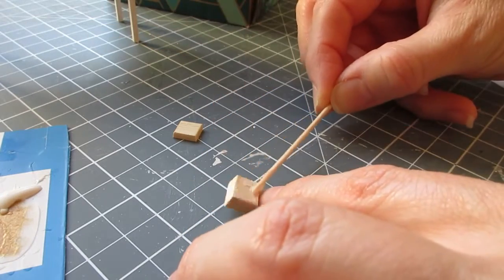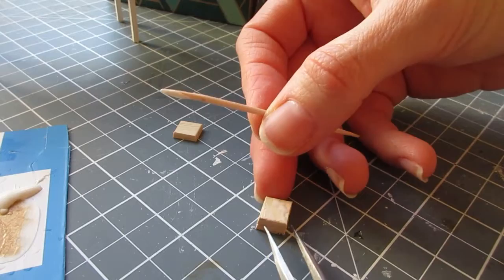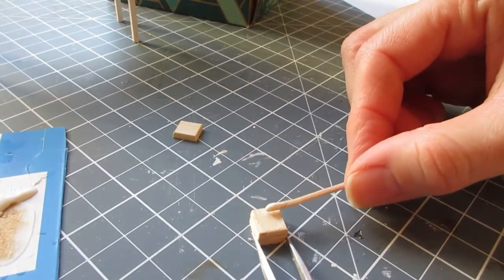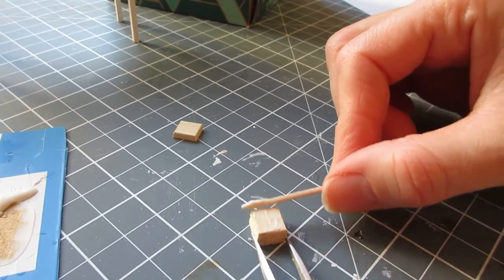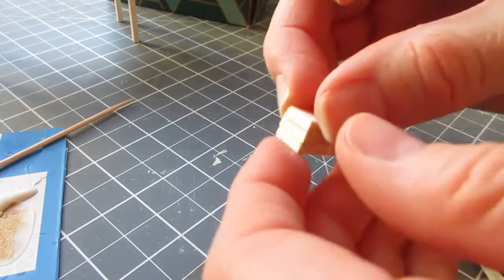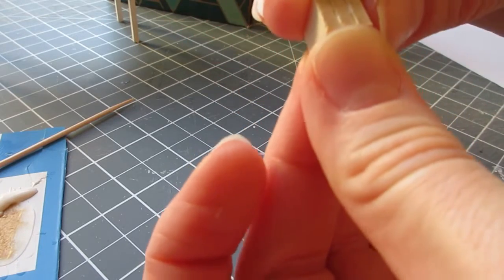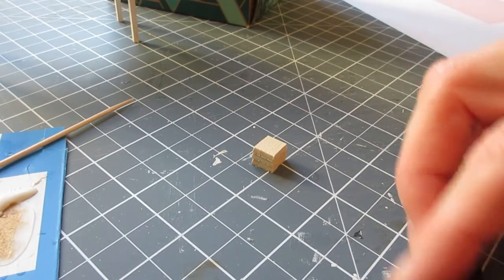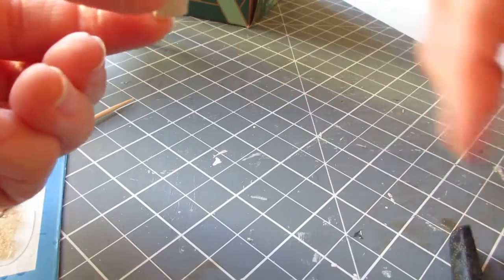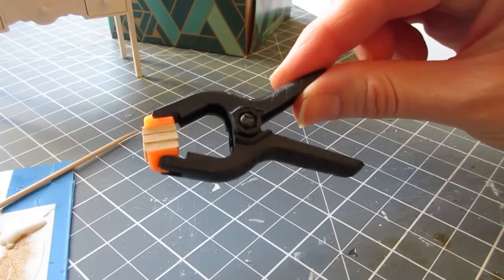Apply a little bit of glue and use tweezers to help keep the pieces aligned. Straighten them up, put a little bit more glue on, square them up, squeeze them together, and then just pop a clamp on there and leave that to dry.